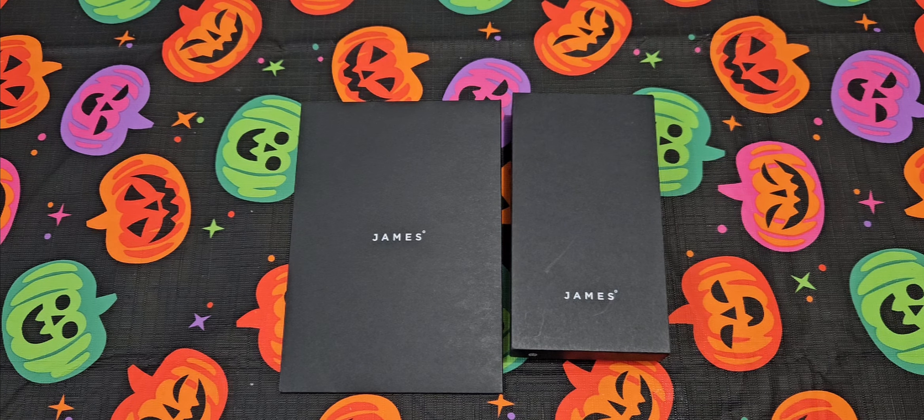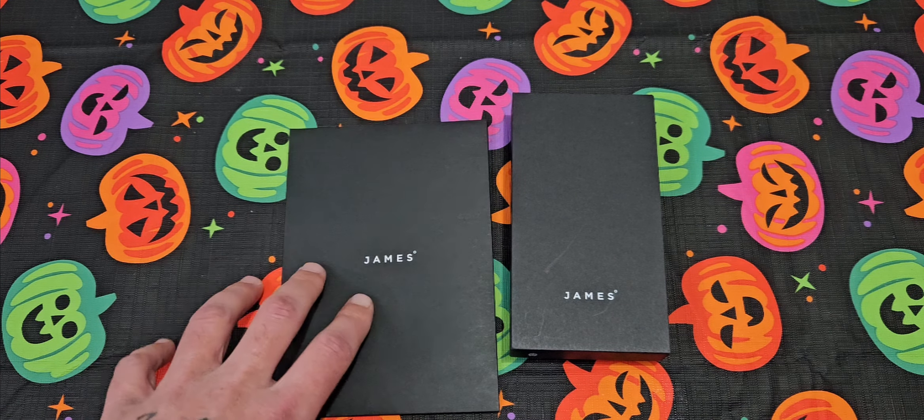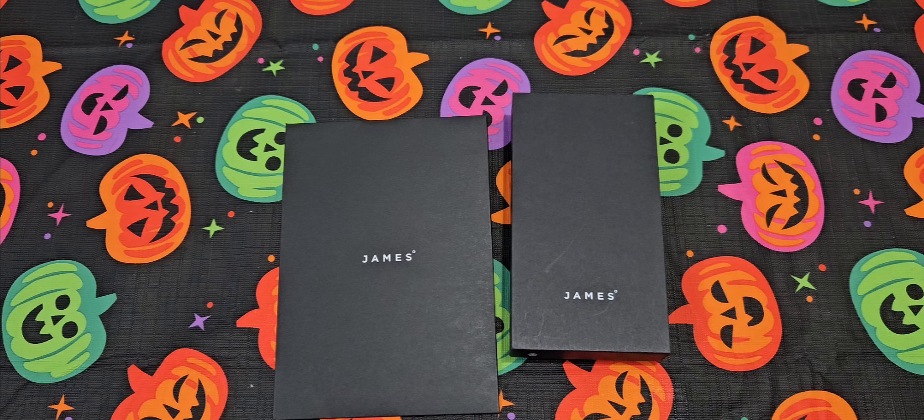Hey, what's up guys, Chris here. Today I got something pretty cool to talk about — a new product I got in. It's been pretty crazy the past two weeks, we've had storms back to back and Milton just obliterated my hometown. We are safe and everything, and I just want to say thank you to everybody who's reached out on Instagram and YouTube giving me well wishes. Thank you guys from the bottom of my heart.